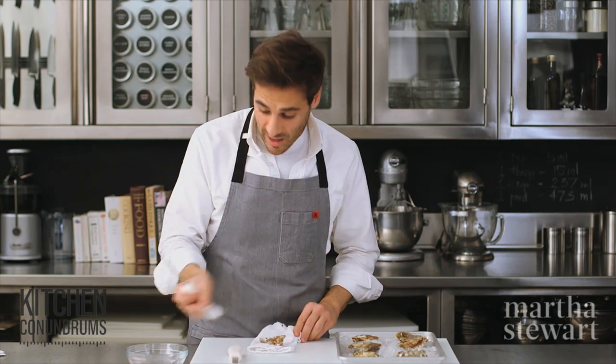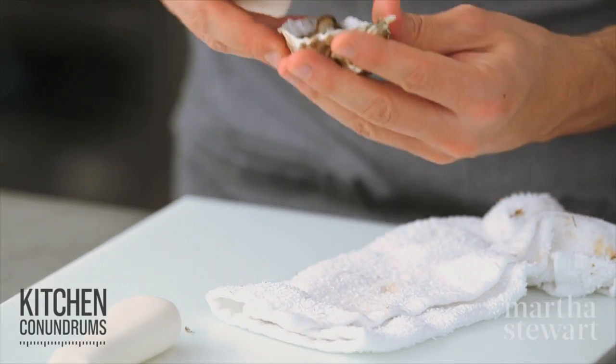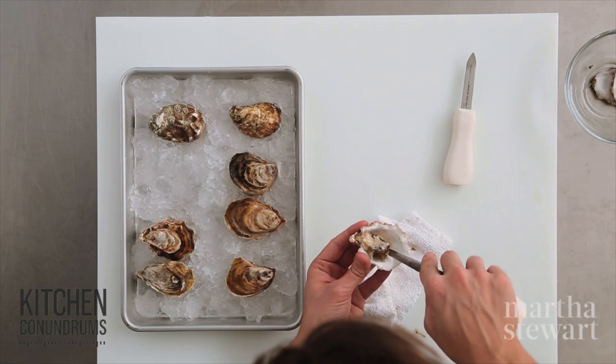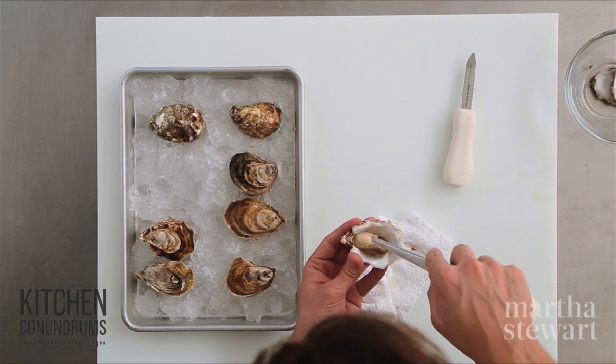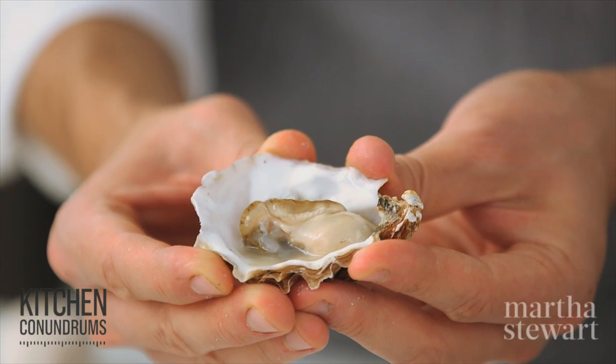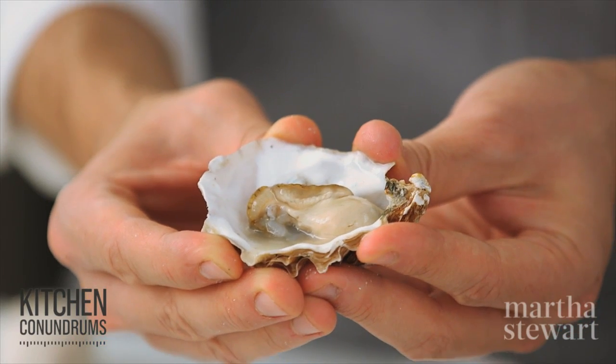Once you remove the top shell, cut the abductor muscle along the bottom of the shell, then flip the oyster around so the smooth part comes up to the top, and there you go — you have a perfectly shucked West Coast oyster.